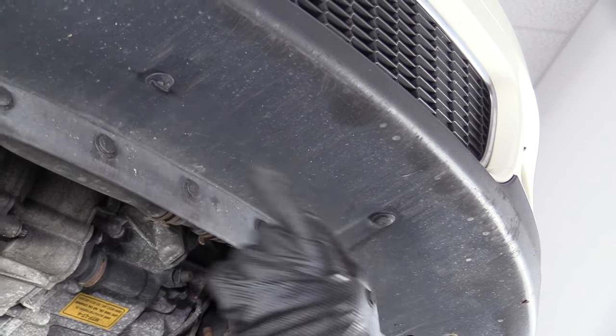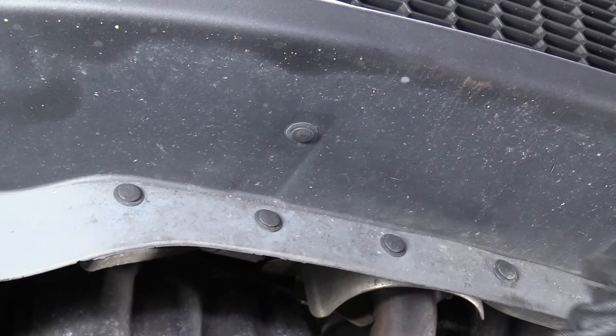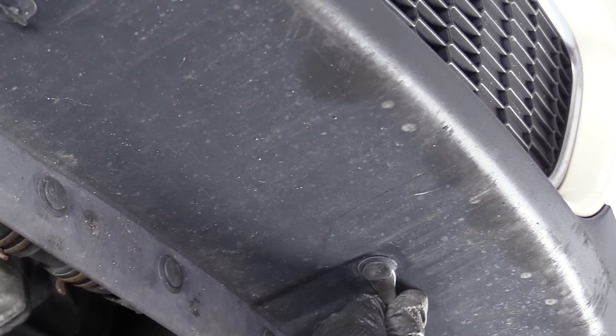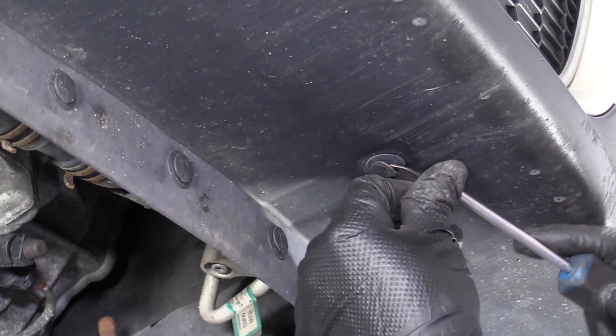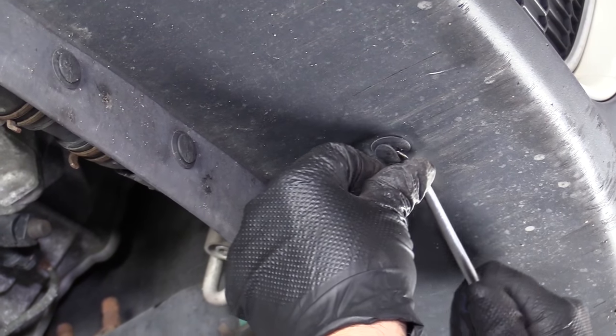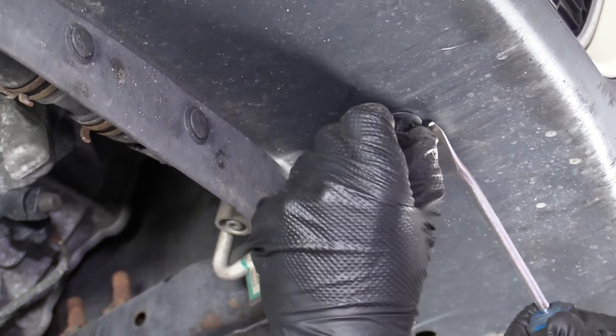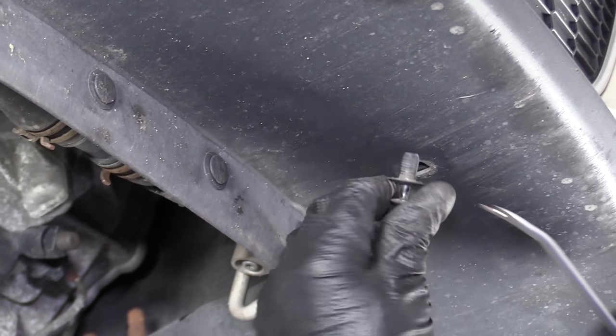Next I'm going to take these three retainer clips out. I'll use a trim tool. Pull the center part of it out first to release it, then pull the rest of the clip out. Do the same for the other three.